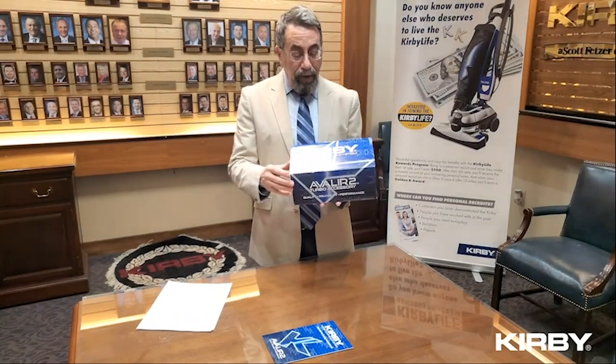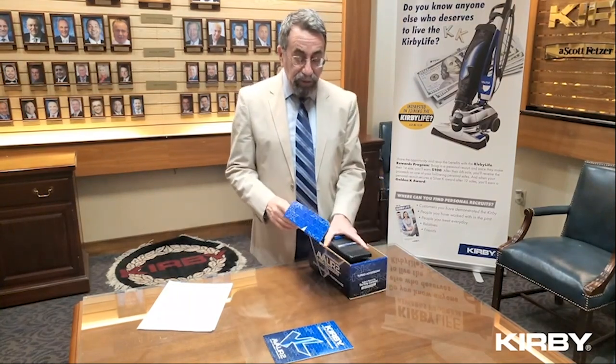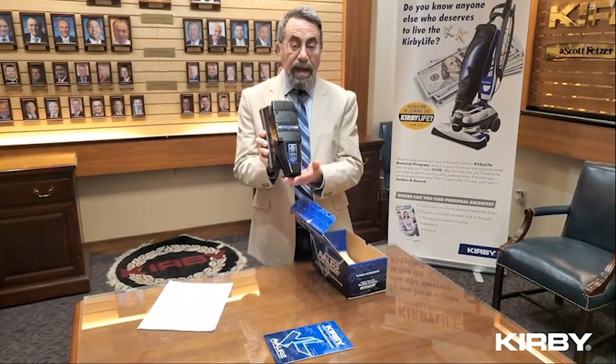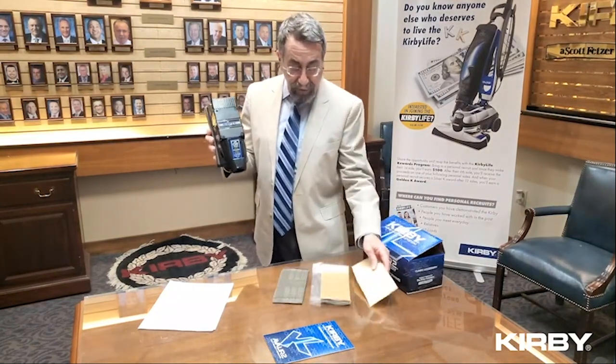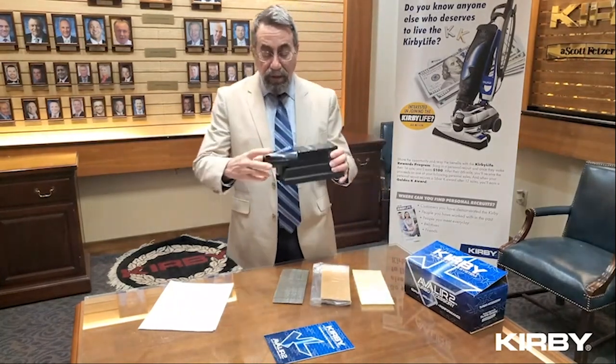Hello Kirby world! We've got the most incredible accessory for the Kirby — the turbo accessory. I want to take this out and show you, because a lot of people aren't pitching these. Any Mr. Fix-It, any guy or girl that's handy in a home would love this because it's got so many different uses. Let me show you a little about it — this goes on the end of the hose.